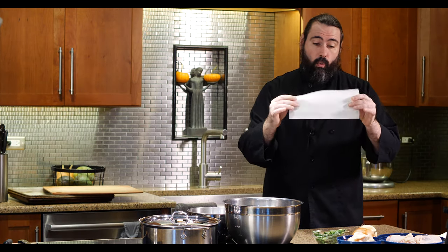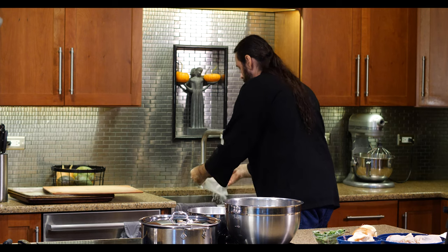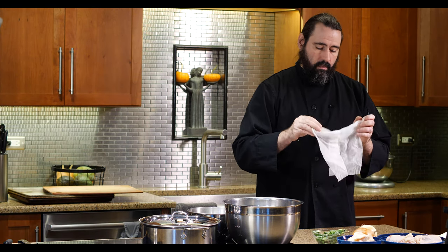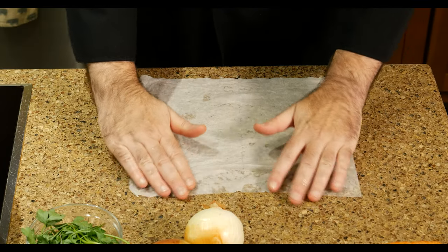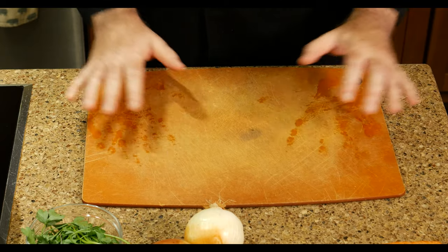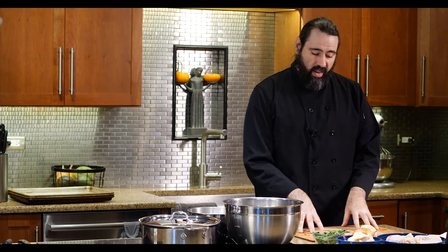The best way to secure your cutting board is a simple hack: take a piece of paper towel, wet it, wring it out, and lay it flat on your counter. When you put your cutting board on top of it, it doesn't move anymore—the water suctions it to the countertop. That piece of paper towel isn't allowing it to move, so it's nice and secure. Now your workstation is set.